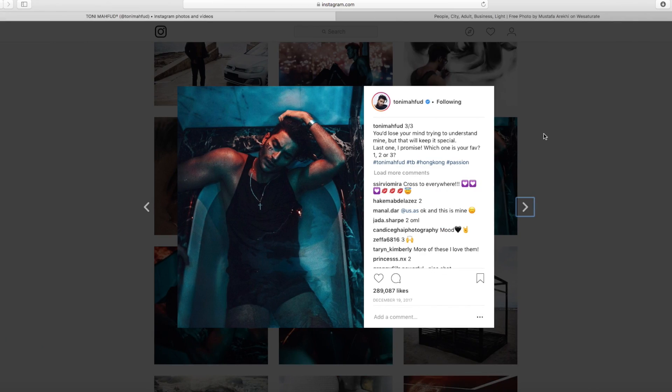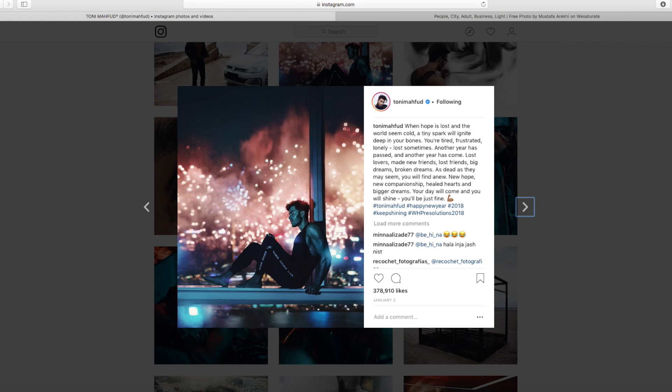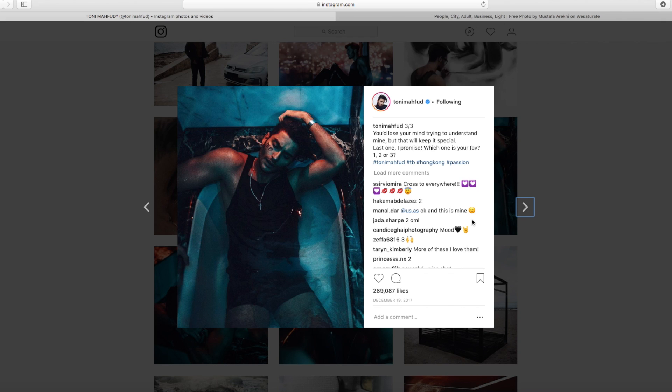Before we jump straight into editing, it's worth noting what he does in these photos. He's got a lot of contrast — pretty dark shadows, quite bright highlights — and a lot of clarity in the image, especially visible in the hair and the tips of the arms. We're making sure we don't fade out the shadows or the highlights, keeping a very high contrast look with quite dark shadows, bright highlights, and contrasty midtones.